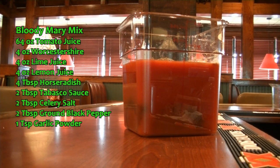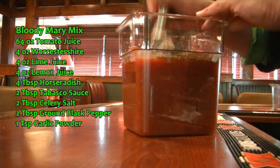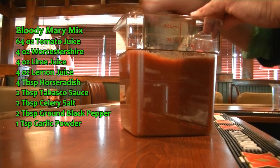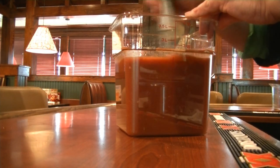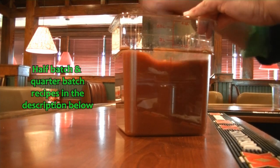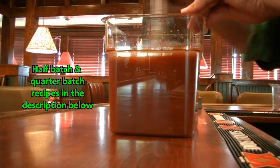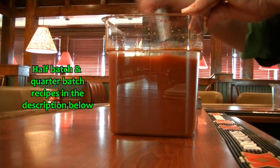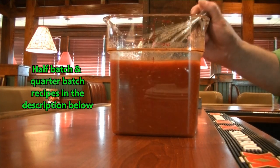Now we are going to take all of this and we are going to whisk it up nice. Make sure we incorporate everything.